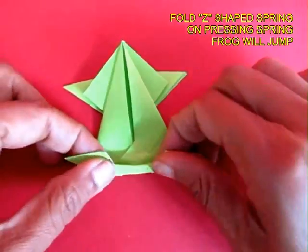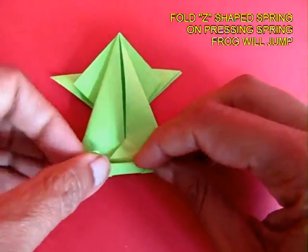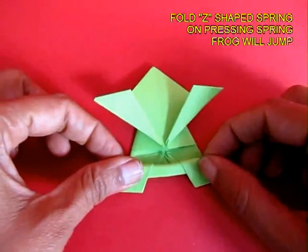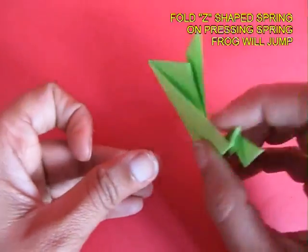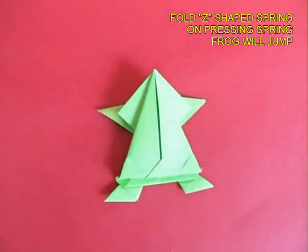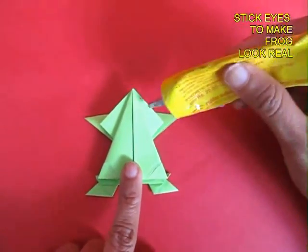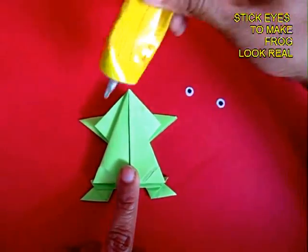Now you just need to fold a Z-shaped spring, and this spring is the one which is going to make the frog jump. If you upturn this, you can see the Z-shaped spring.